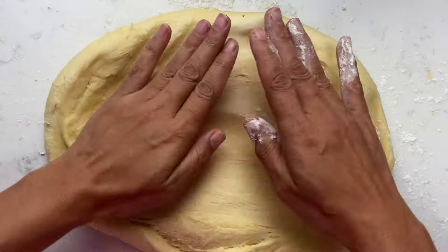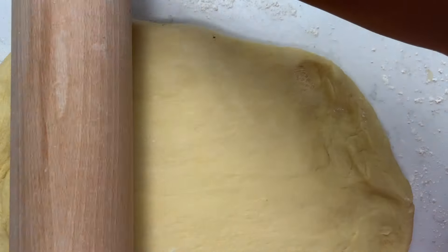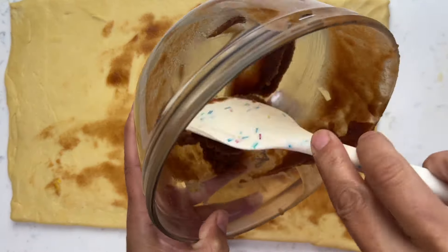We're going to roll out our dough into a rectangle, about 18 inches long and about 8 inches tall.